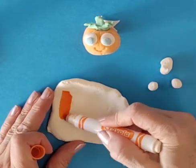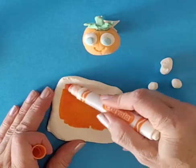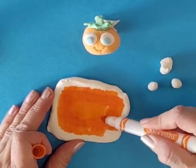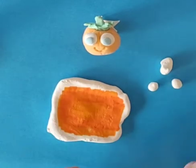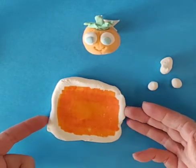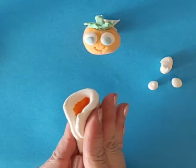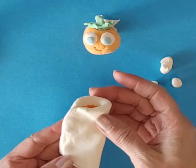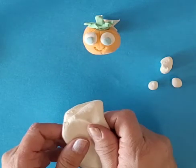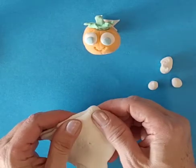I'm going to color it in with orange. Flatten it, color it. It doesn't matter what shape it is when you flatten it — this just happens to be kind of like a square. Fold it in so the color is on the inside. I say fold it like a taco. And then flatten it out again.